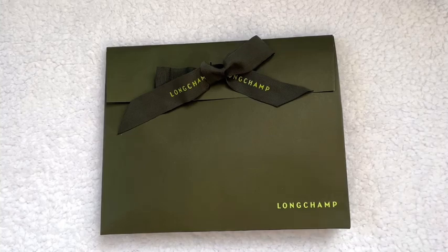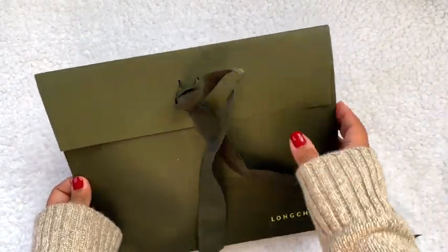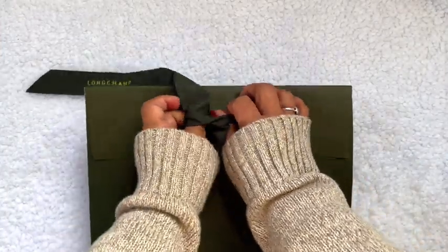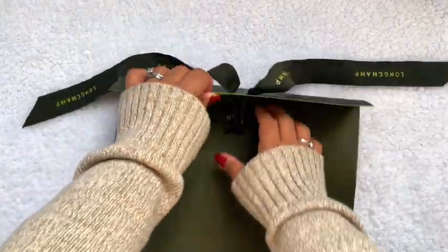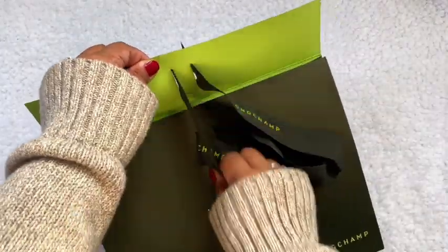Hey guys, welcome back to my channel! Today I'm going to be unboxing something I purchased from Longchamp. If you're interested in seeing what it is and what fits inside, please stay tuned. I'm very excited to show you guys — I love all of their accessories and handbags, and it came in this beautiful package.